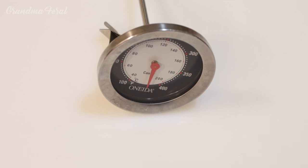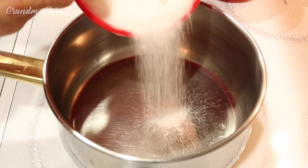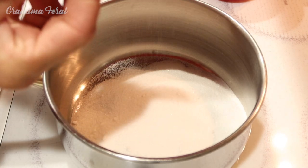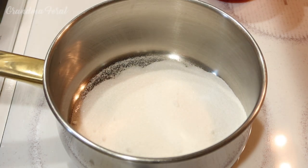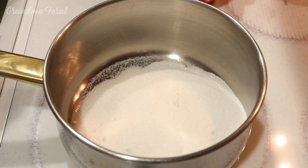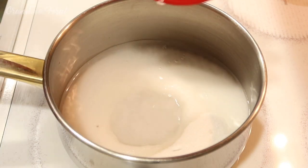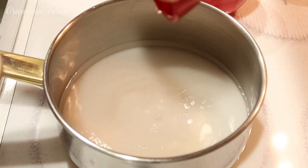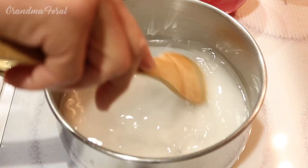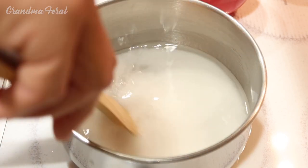We're using a candy thermometer. Now we're going to start the process of making our candy syrup. First we're going to take the sugar and pour it into our two-quart pot. This is the pot I measured the popcorn out in, since it measures two quarts and the recipe calls for two quarts of popcorn. Then we're going to add our water and our vinegar.